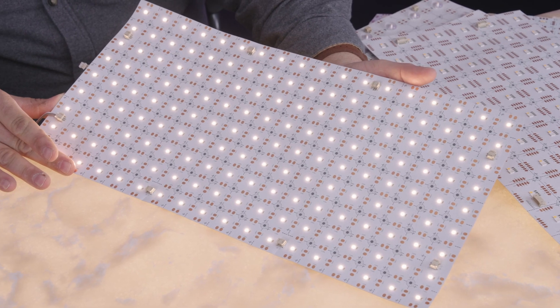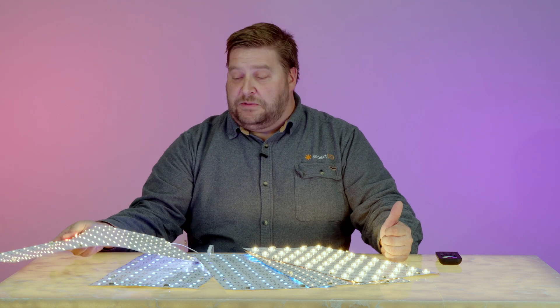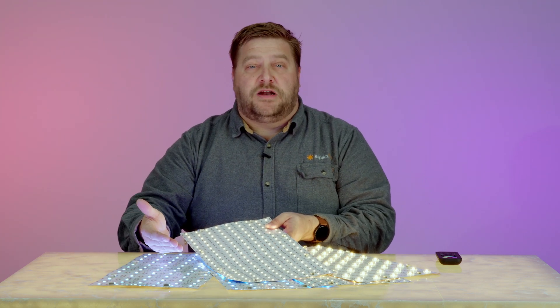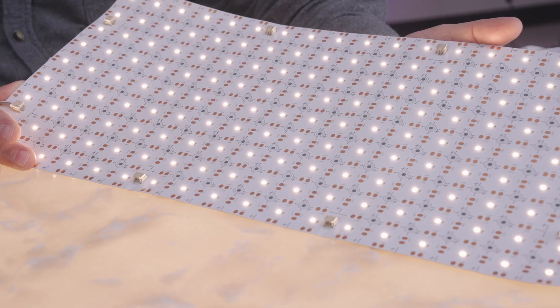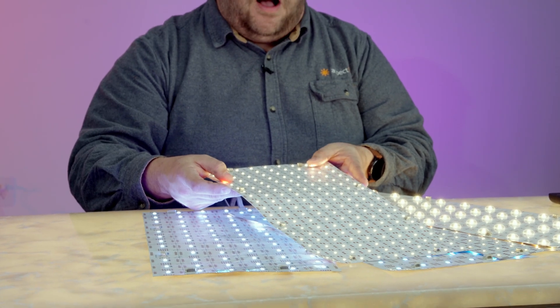The first type of light sheet we'll talk about is our single color flexible light sheet. The single color flexible light sheet features just one channel, so you can put it on any type of control including a wall dimmer to control the brightness or intensity of the light.